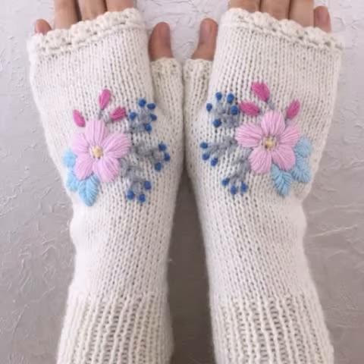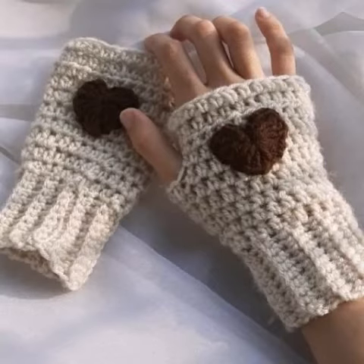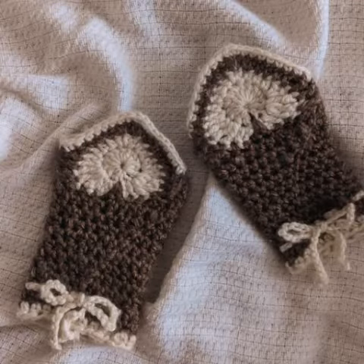Assalamu alaikum viewers, welcome back to my YouTube channel. Hope you are taking care of yourself and enjoying life with your family and friends at home safely. Dear friends, I pray you enjoy your life and keep smiling always. Ameen. Today in this video I am going to show you new latest crochet fingerless glove designs.